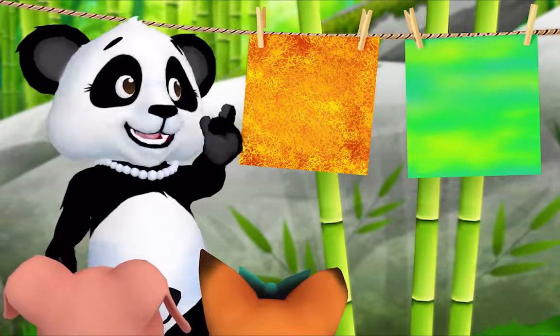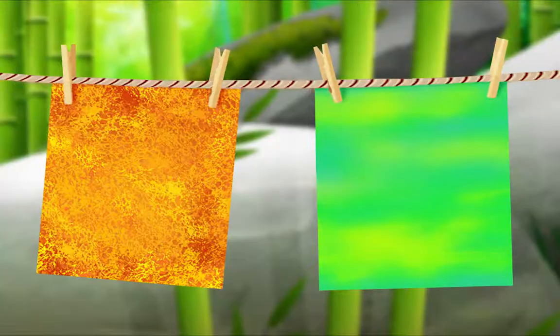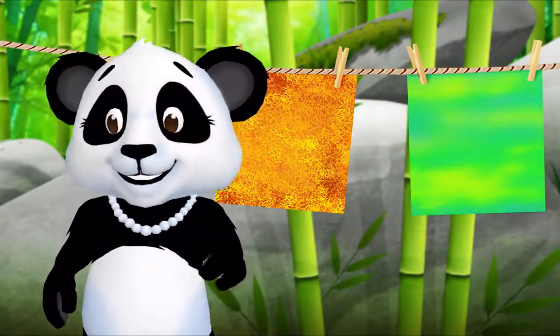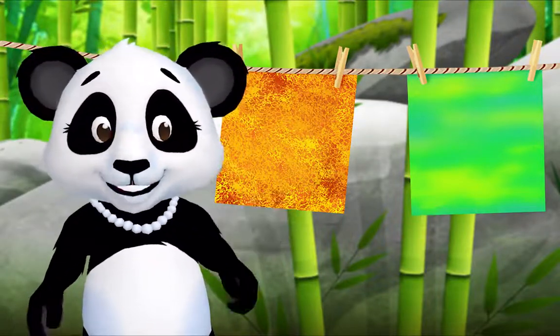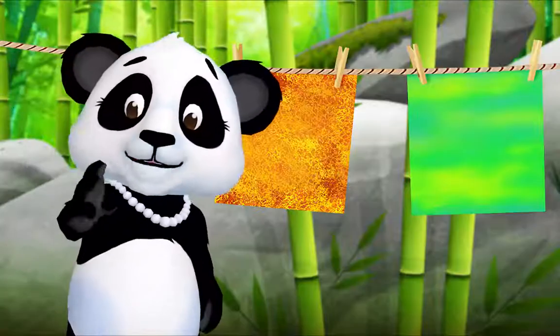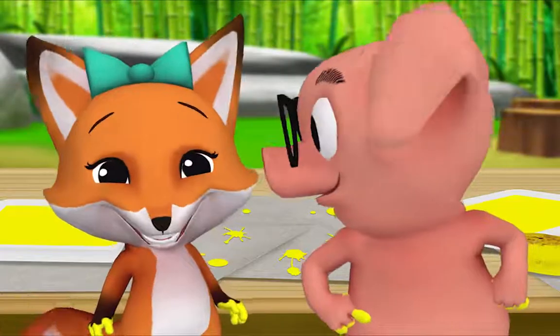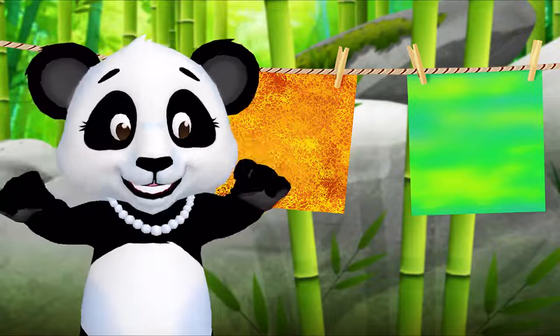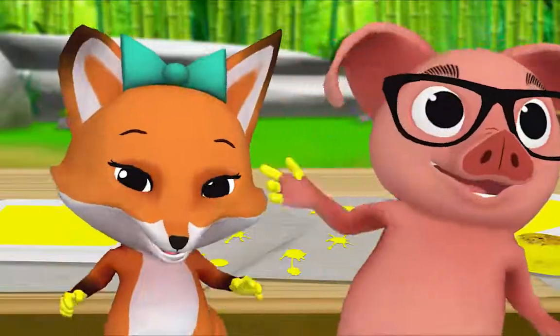And what's something different about your paintings? Mine came out green, and Pig's is orange. And my painting is rough but Fox's is smooth. That's right. Now what do we do when we're done painting? We go play. But first we clean up. Oh right, that's right. Let's clean up together.